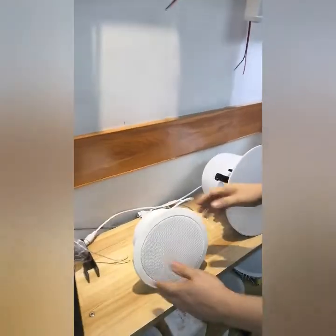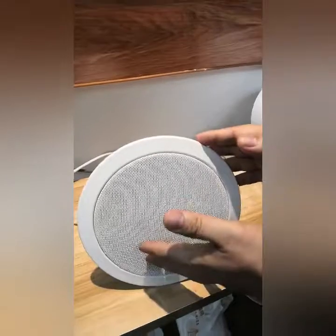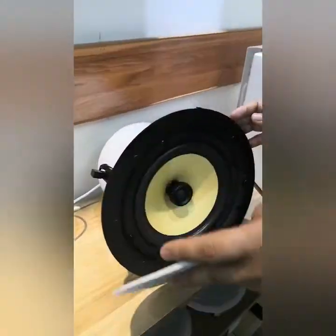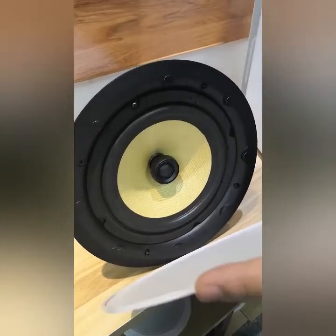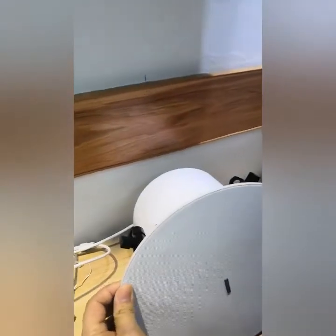We have a metal ceiling speaker, 6-inch, with Dente and PoE powered. And this one is a two-way speaker with a Kevlar paper cone, available in 8-inch and 6-inch versions, with Dente, PoE, and DSP.